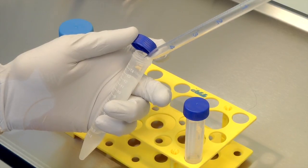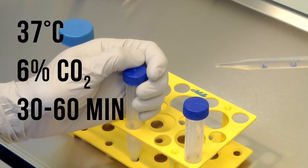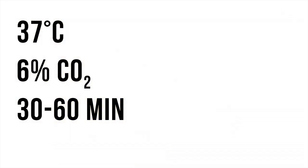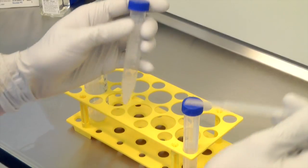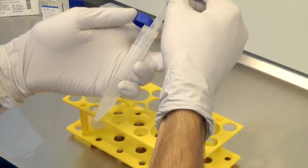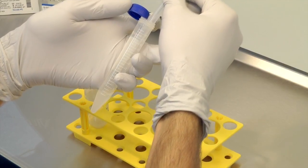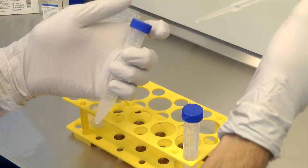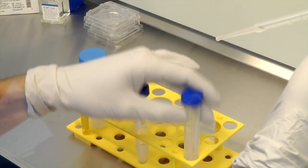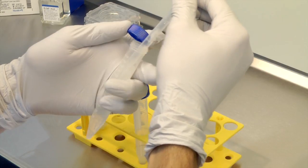Place the tubes in the incubator at 37 degrees Celsius and 6% CO2 for between 30 and 60 minutes. After the 30 to 60 minute swim-up time, aspirate the top medium without touching the underlying semen and transfer to a clean tube containing 5 ml of equilibrated GIVF+. Mix and centrifuge at 300 to 600 g for 10 minutes.